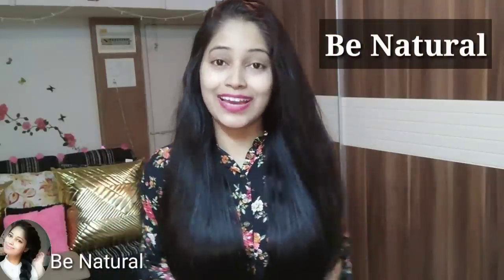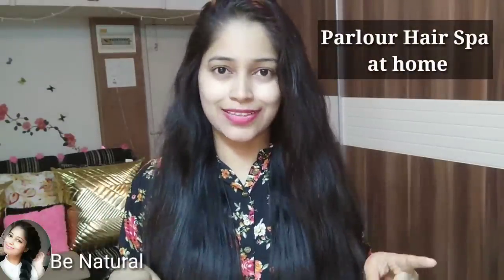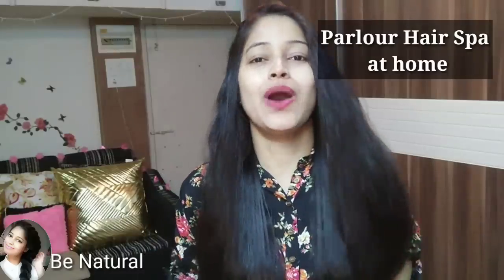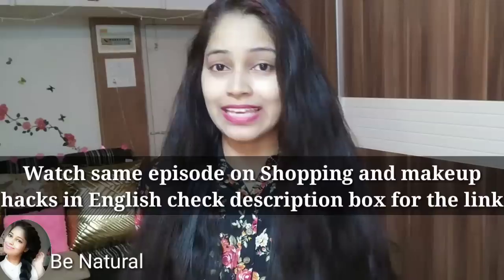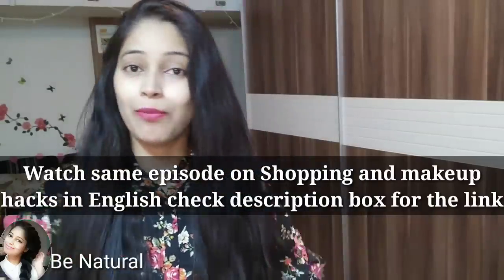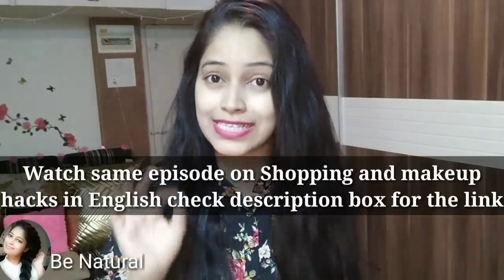Hi there and welcome back to Be Natural. If you look at my eyes, you will see they are more shiny. You can't see it on camera, but I can tell you it feels more soft today. Today I have done a hair spa for myself. It is a very easy process, and I will tell you each step in today's video.